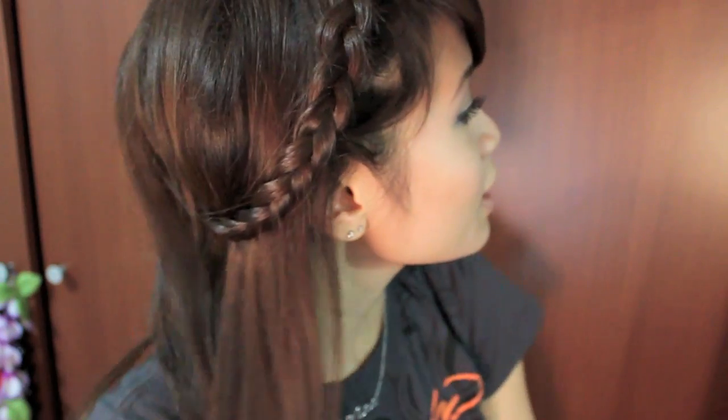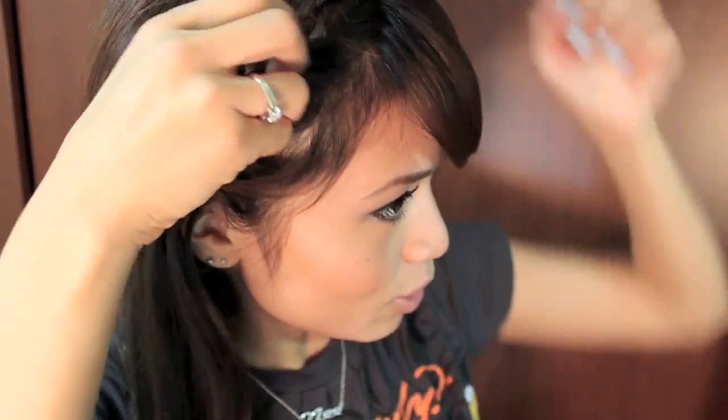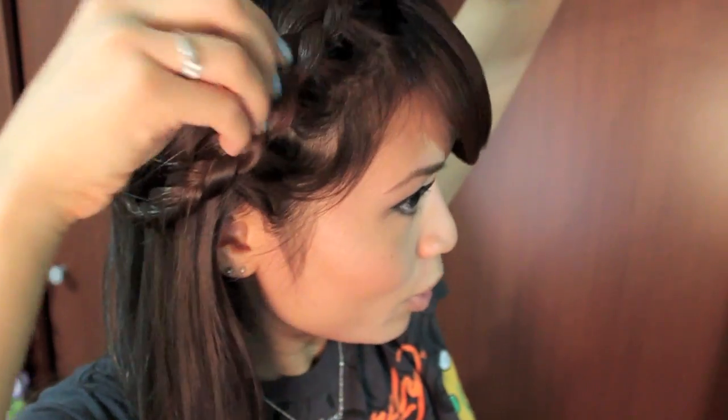And that's the look for the video you guys requested! If you want, you can even pull your braid up a little more and spray it down with hairspray — but that's about it.